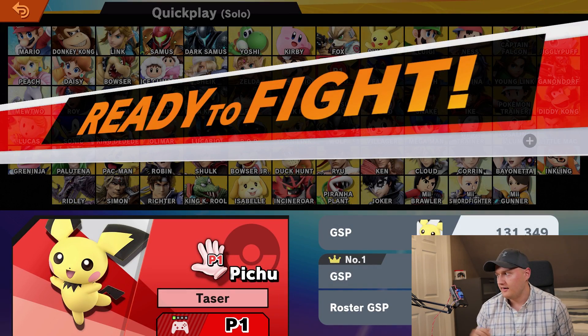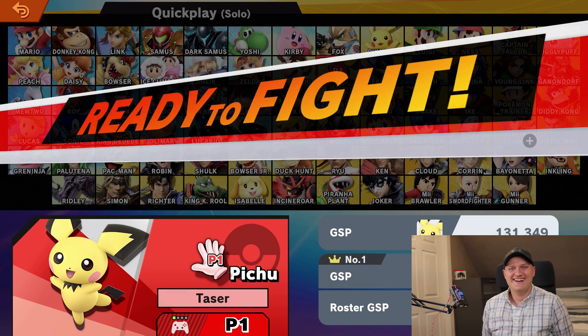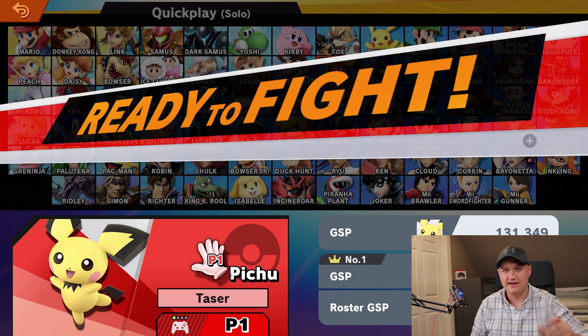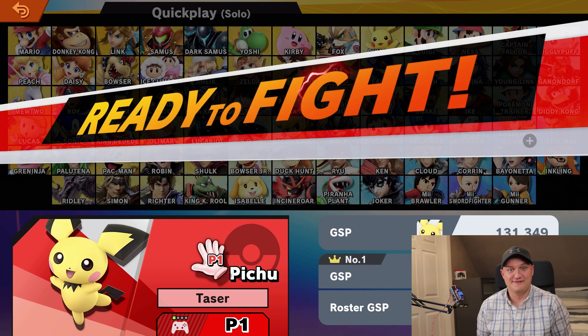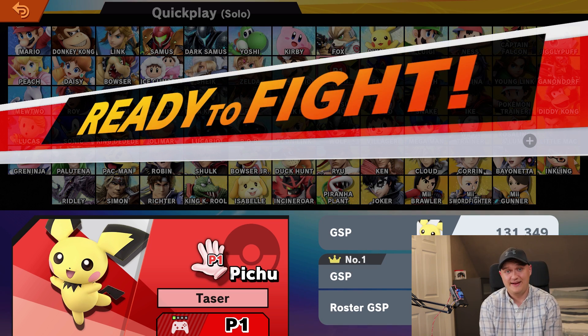Is this a viable controller? I don't know — I won a game. Solo battle, you can see how bad my GSP is. Oh my god, I need water. That was the most intense game of Smash Bros. I've ever played. We did it, guys. We did it.